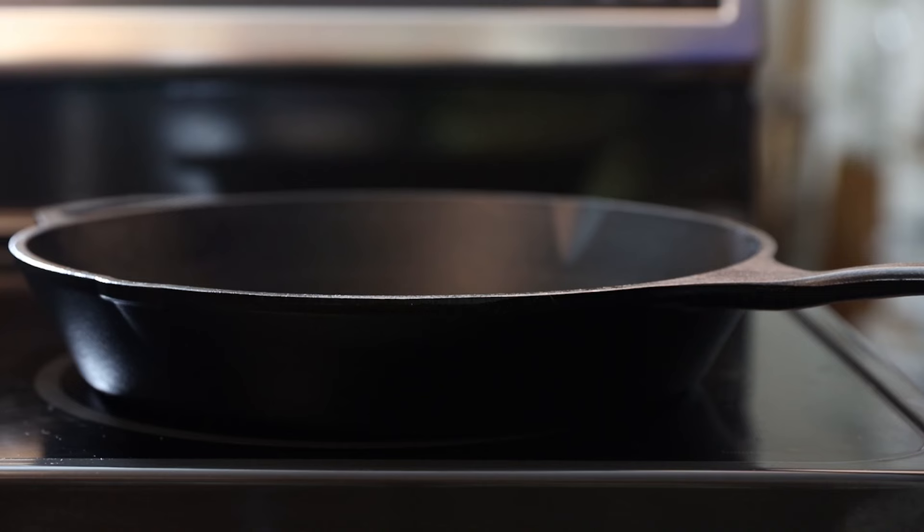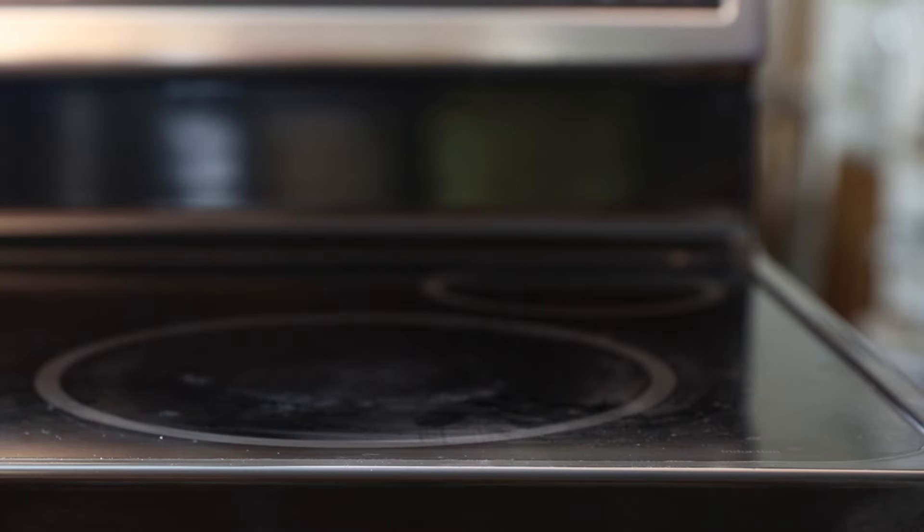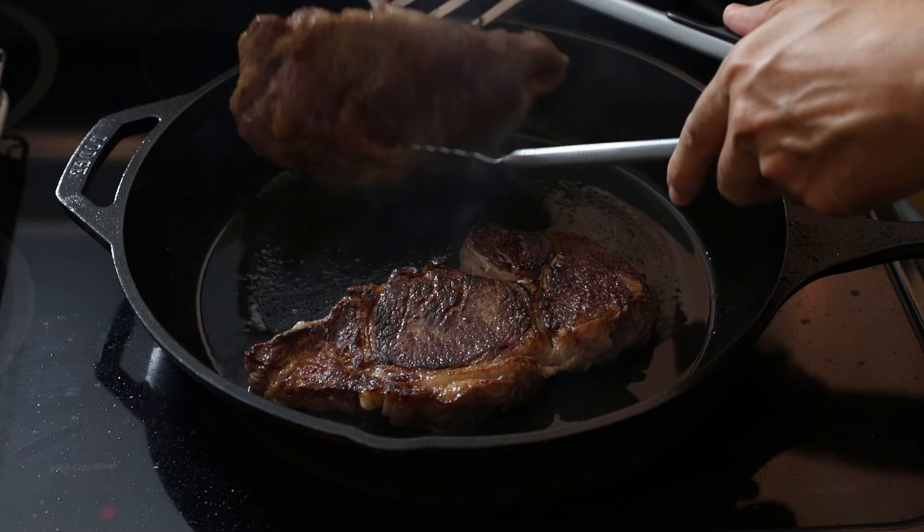Cast iron cookware is one of the workhorses of your kitchen, but unfortunately a lot of people think it's high maintenance. The truth though is that it's really easy to care for. Here's what you need to know.